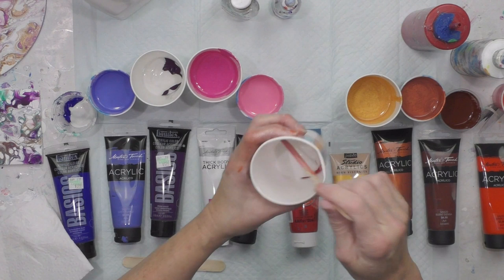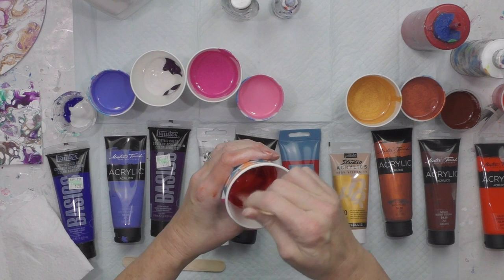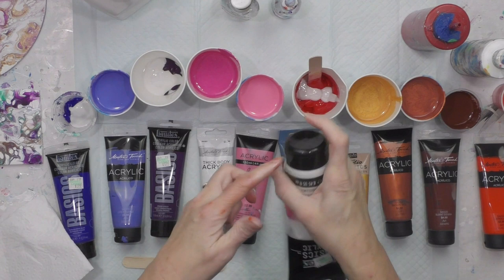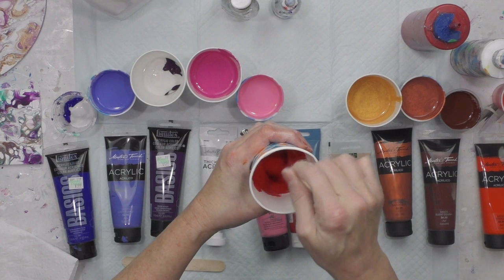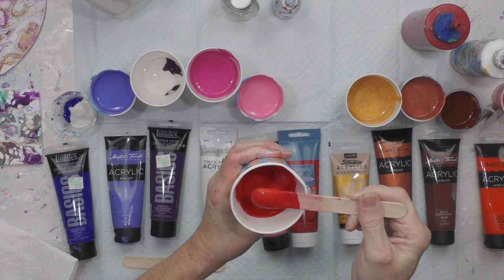I'm going to start with the red and mix the iridescent medium in first before I add my flowtrol, just to see if I can see sparkles. I'll add a little more because I don't see a lot yet. There is a pearlescent medium too, but the Artist Loft iridescent medium has been out of stock online and in stores here recently — probably because so many people doing acrylic pouring want to add shimmer to any color.